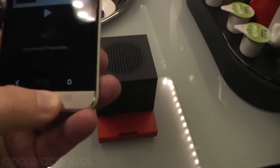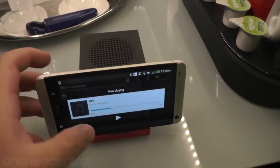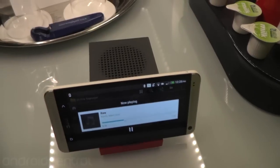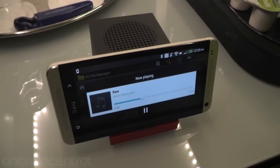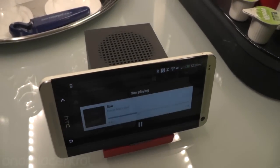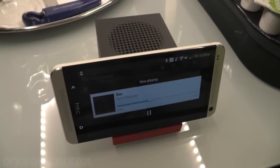Alright, so that's what it sounds like with it on. I'm going to just tap again to disconnect. And I'll put it back on there for consistency — and that's the difference in sound right there. Not that the phone sounds bad on its own, but the BoomBass makes it sound that much better.